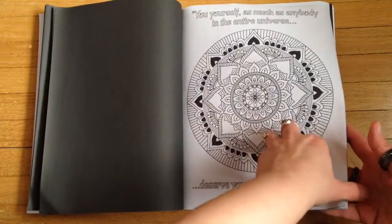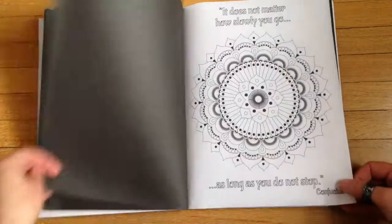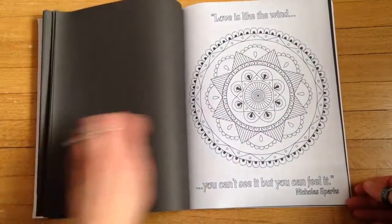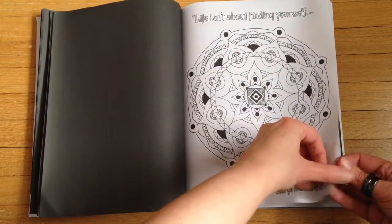Each page features a different mandala and a quote. The pages are curved so they're a little hard to get a hold of here.